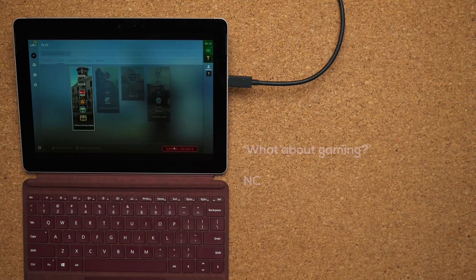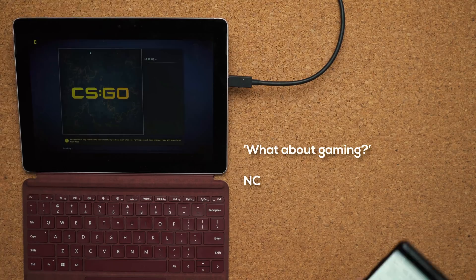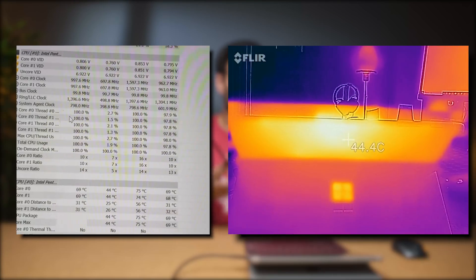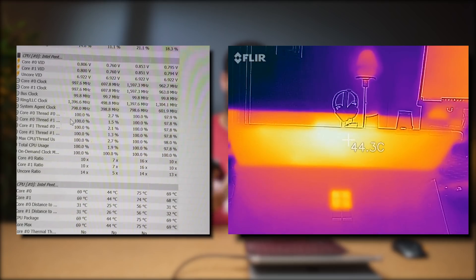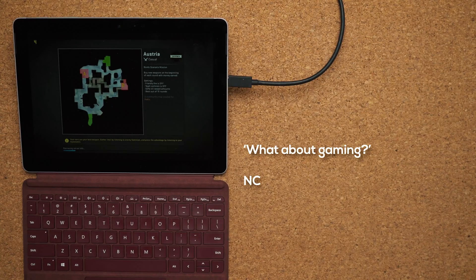Next question comes from NC on my Discord server: 'What about gaming?' Look, this is not a gaming laptop, but I was playing CSGO and getting pretty decent frame rates — around 30 to 40 FPS — but then the laptop started to overheat in the back and shut down. I did a CPU stress test and it ran fine, but as soon as I started gaming it got too hot and the laptop had to cool itself. This is a fanless design, so it's just not meant to run intensive applications for a very long period of time. And since it's fanless, there's no noise, which is another benefit compared to bigger, bulkier laptops.